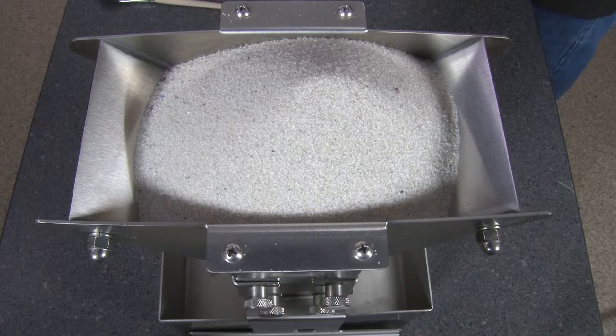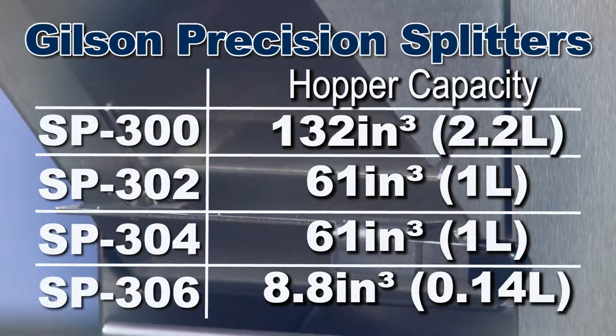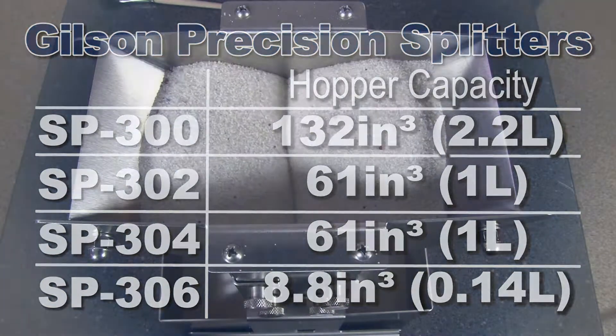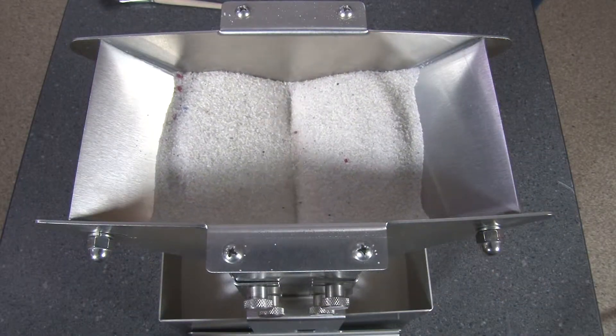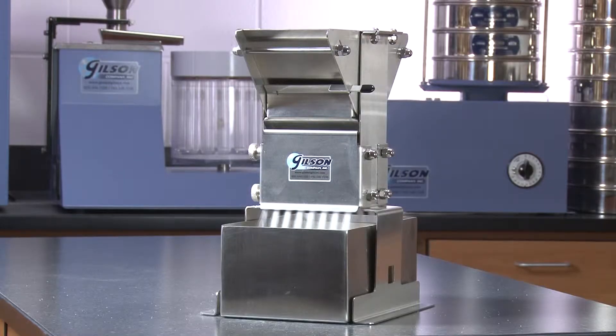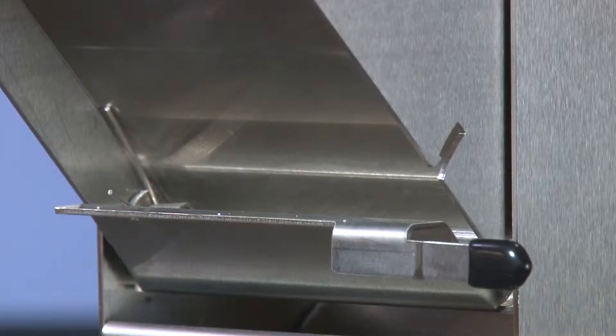These rugged units have a generous hopper capacity from 8.8 cubic inches to 132 cubic inches, and feature a lever release mechanism that remains closed until the bulk sample has been fully loaded and evenly distributed throughout the hopper's width, to assure uniform distribution of material through the chutes for a more accurate split.